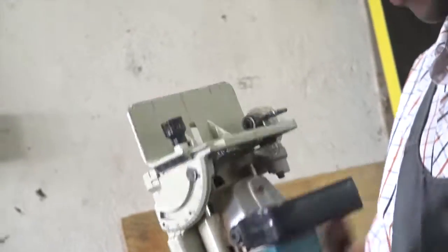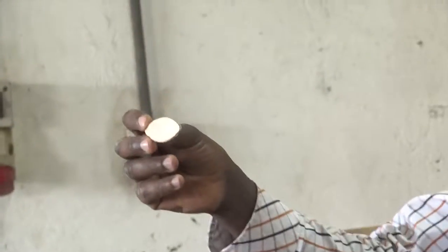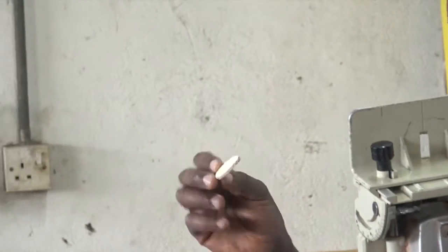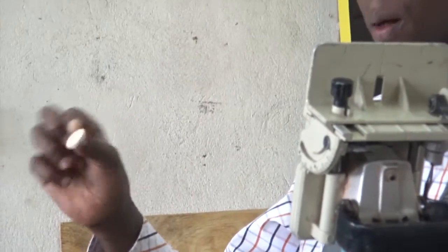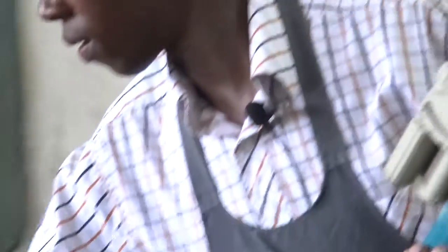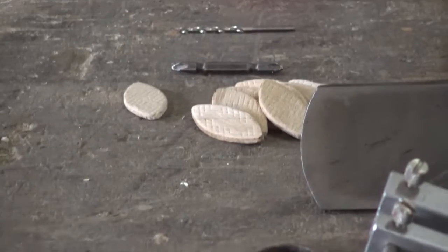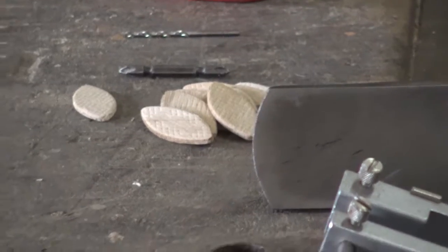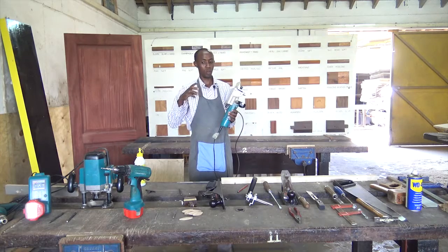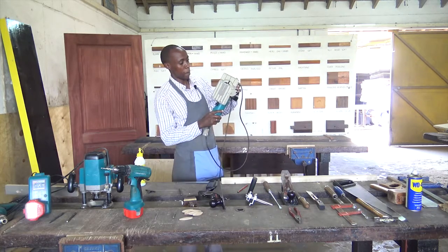The biscuit groover will groove for the biscuit. The biscuit will look like that, although it's wood — it's wooden. It's not the biscuit we know for chewing. We use it for making a joint, especially in a miter joint to strengthen it or to increase the surface area of the glue that we are going to use. So the biscuit groover has a blade in it.